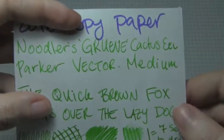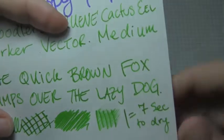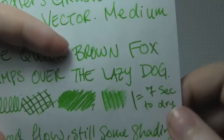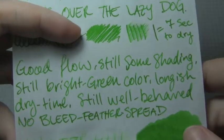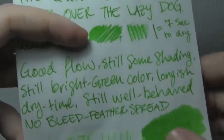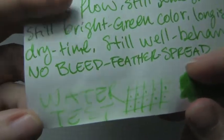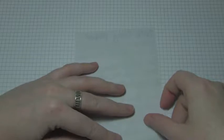Here's 20-pound copier paper. There was still some shading, which you can see — like in the Fox and Lazy. Dry time I felt was a bit long for such absorbent paper, but again it is an Eel ink, which means it's lubricated. It was still bright green in color, well behaved, no bleed, feather, or spread. I thought this water test was very readable — one of the best we've seen so far. Very nice. Not bad. If my camera would focus, that would be fantastic.